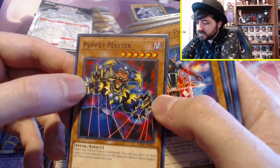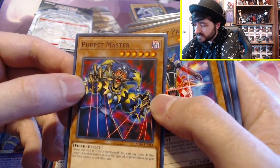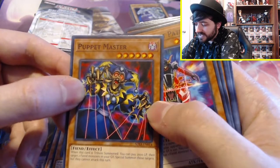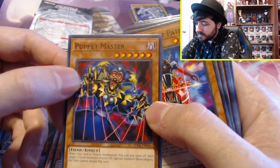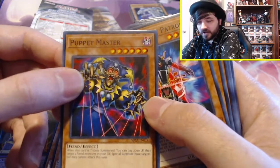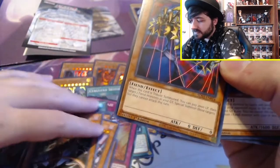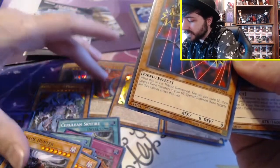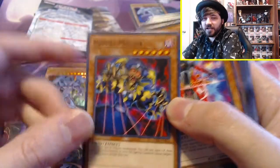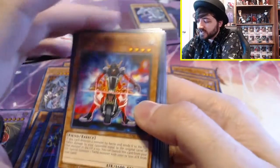Puppet Master: when this card is tribute summoned, you can pay 2,000 life points, then target two fiend-type monsters in your graveyard and special summon those targets, but they cannot attack this turn. I don't think I want this card. But there's a lot of fiends in this deck and I do think there are probably good ways to use him. I just don't know if I want it in this deck though.